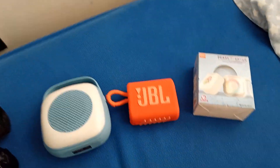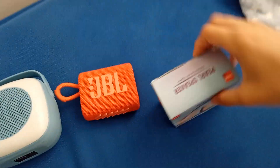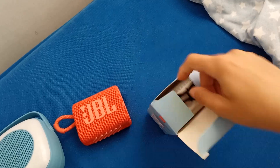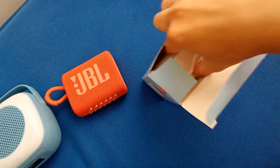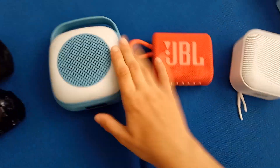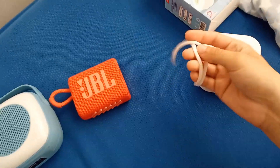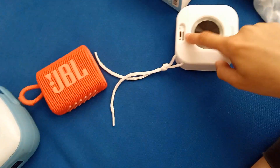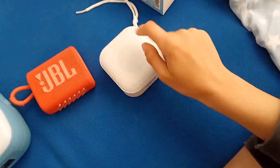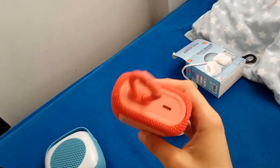This is my speaker collection — that one is in the box. These are my three speakers. This one has a strap, a TF card slot, it's a pad, and it has a password. This one and this one also have a password.